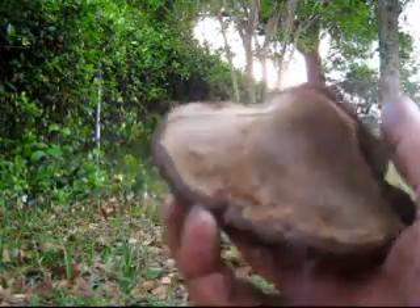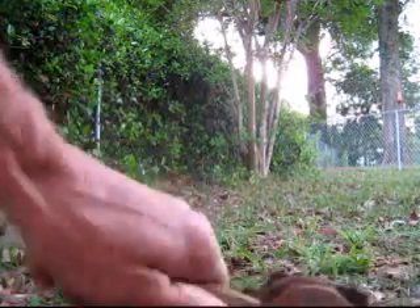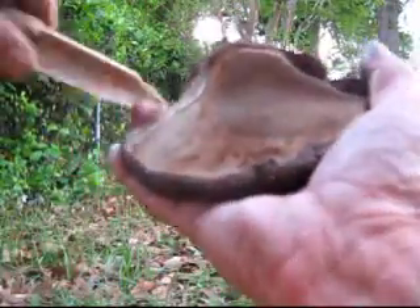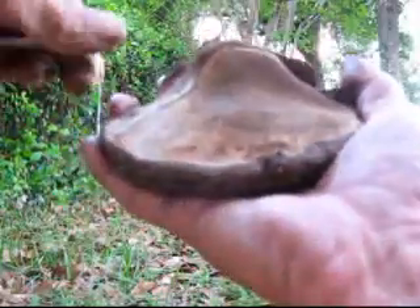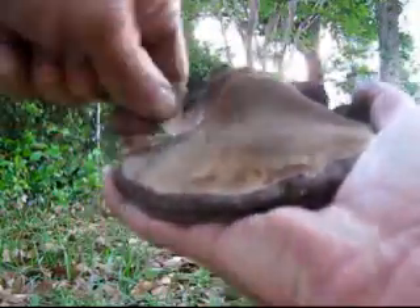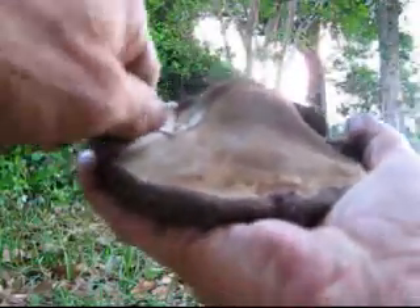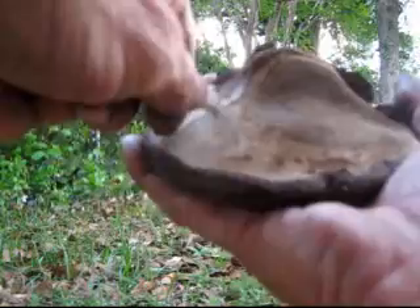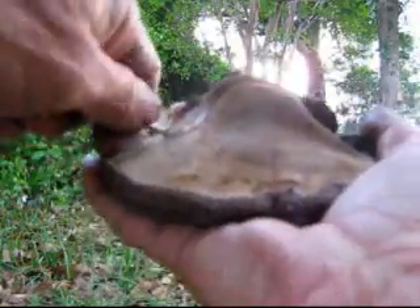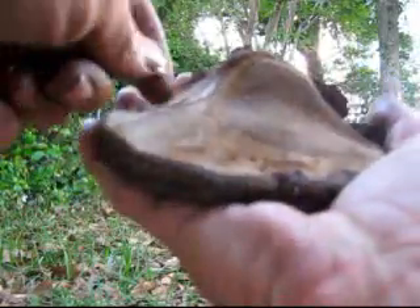What I do is I take a piece of cane like this here, and you gotta get a short edge, break a piece off, and you just gotta dig down in there. Some of these can be really hard, but once you get the first little piece out, the rest of it just comes right out.